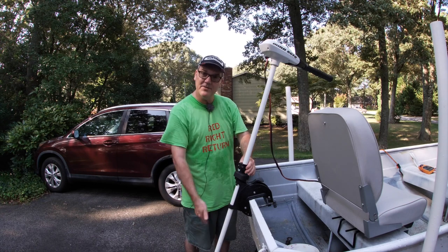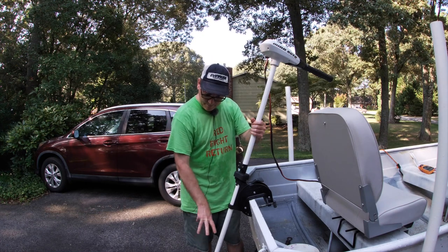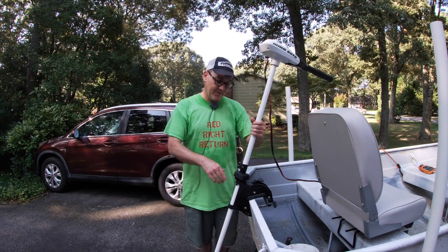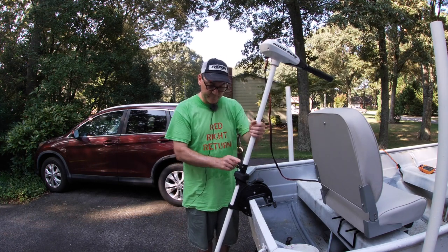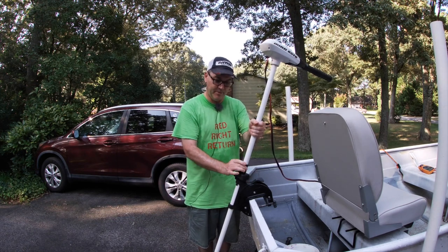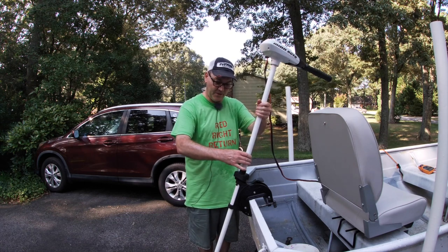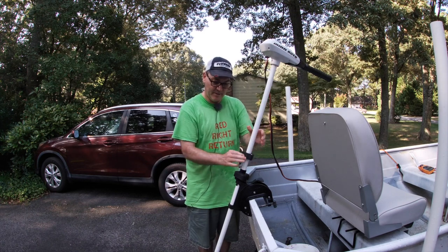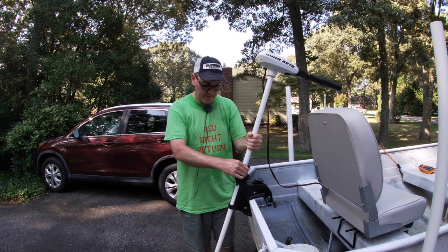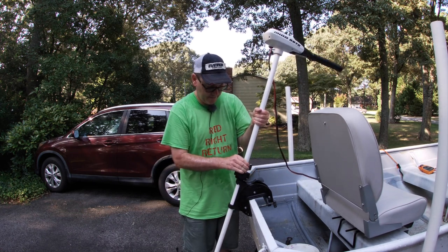This controls the height of the trolling motor — how deep it goes into the water. Minn Kota recommends that the body of the motor is 12 inches under the water. Right now I have mine sitting up a little high for demonstration purposes, but to lower it you just use a simple clip and place it wherever you want. Tighten it, and as you loosen it, it drops down to that spot. Vice versa if you want it higher.